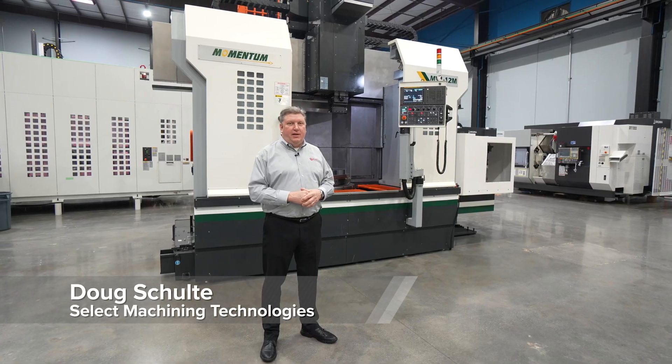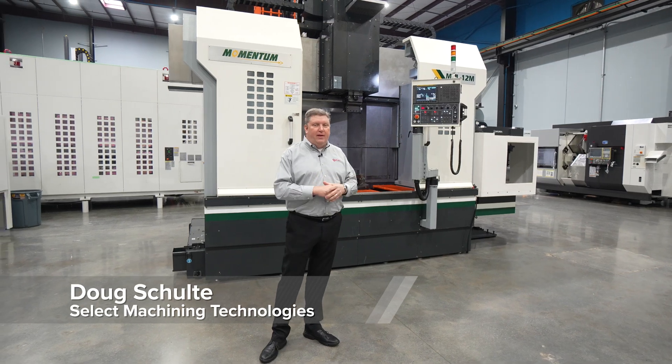Hi, this is Doug Schulte with Select Machining here to talk about the Momentum MVL-12M.